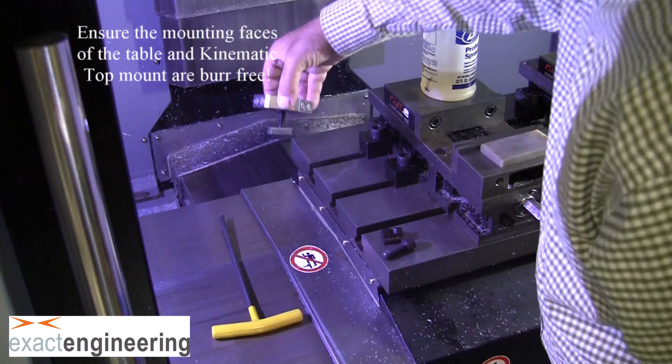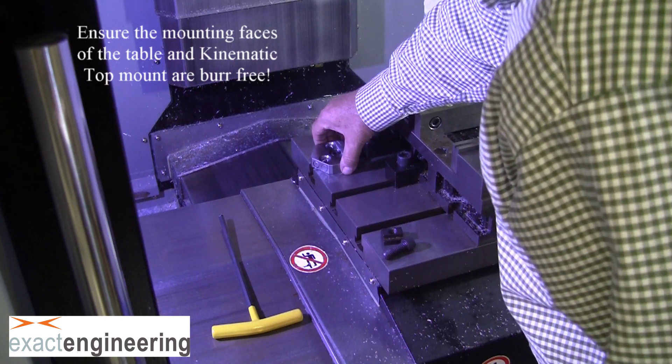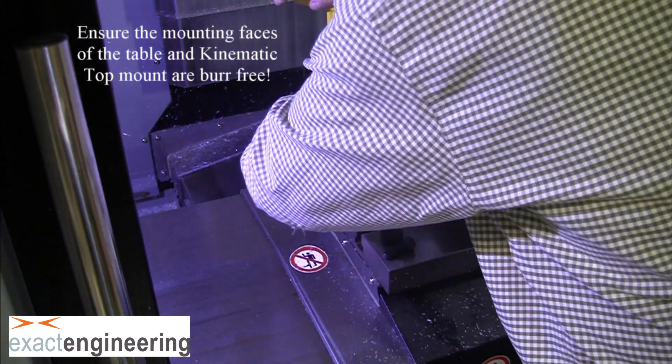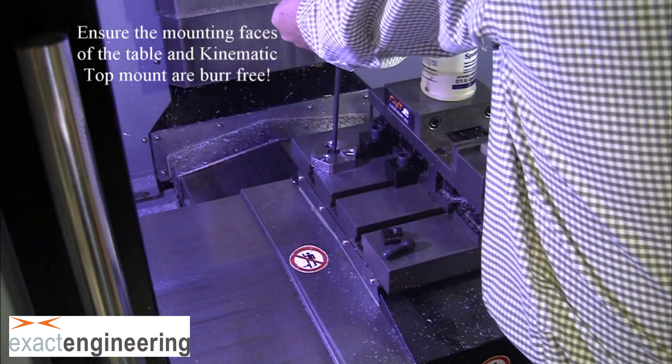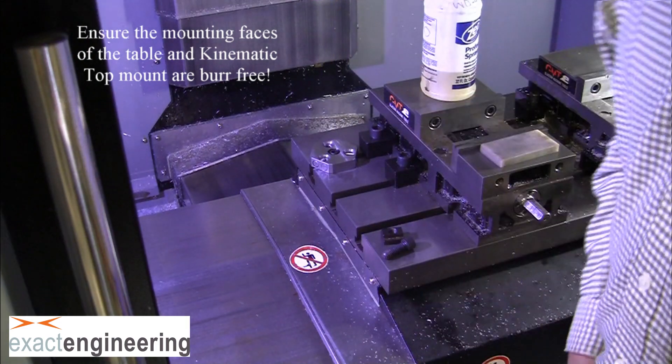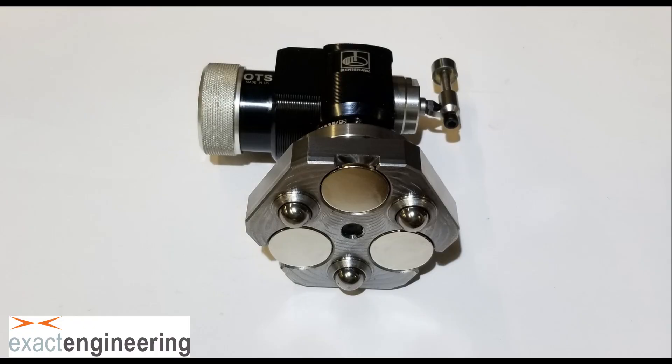Here we're bolting it to the table and if you notice, there's two holes that I'm keeping orientation aligned to the x-axis of the table. We just want to make sure that when we bolt the OTS probe to the kinematic top, the orientation matches so that the window on the OTS probe is facing the receiver.